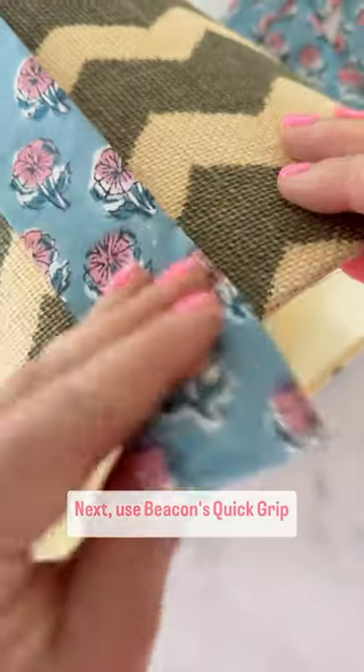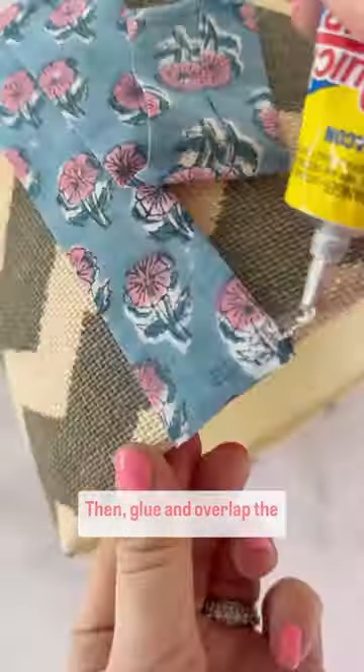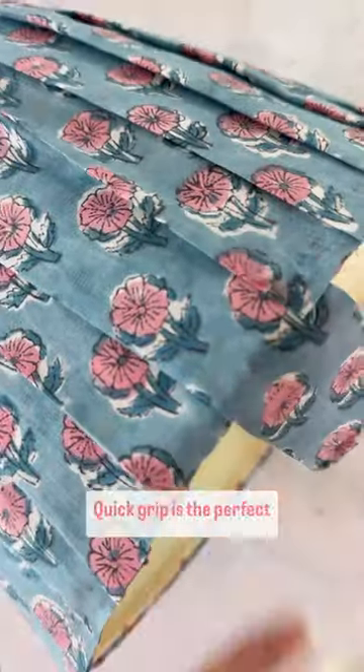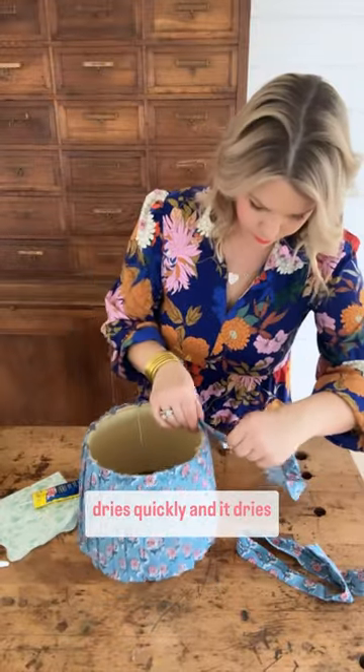Next, use Beacon's Quick Grip to apply the pleats to the top and the bottom of the lampshade, then glue and overlap the next strip of fabric to the lampshade. Quick Grip is the perfect glue for this because it dries quickly and it dries clear.